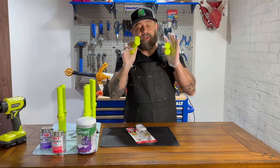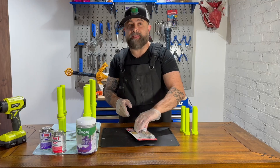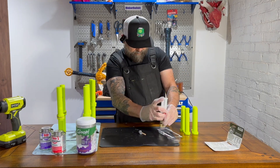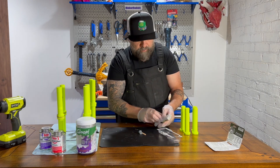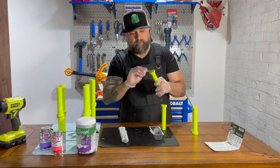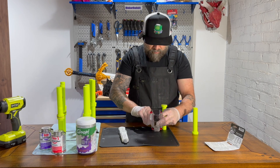I actually miscounted and didn't make enough of these handles, so we had to 3D print a few more overnight, and now we're going to get them set up with the JB Weld. JB Weld for plastic is a two-part epoxy adhesive designed specifically for bonding plastic materials. It creates a strong, lasting bond by chemically reacting and curing when mixed. The bond is resistant to impacts, vibration, and environmental factors, providing long-term reliability.